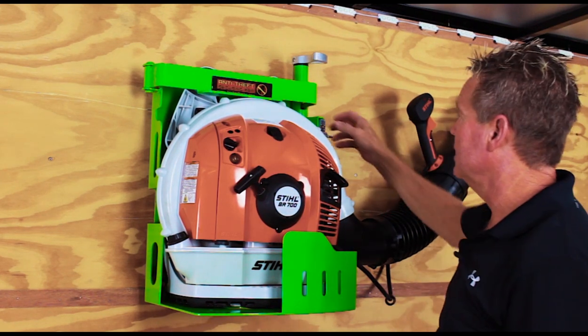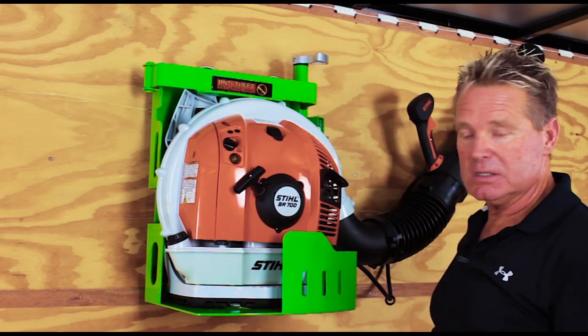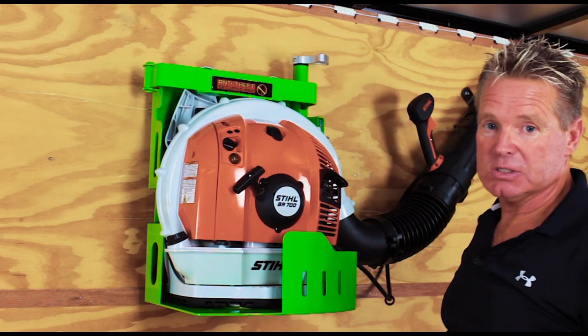Now if I want to lock it because I'm working out of my trailer and I have to leave it open — push the lock in, it's secure. Nobody's going to get this one out.